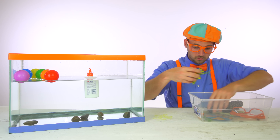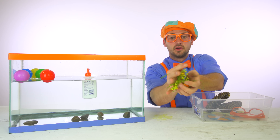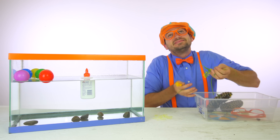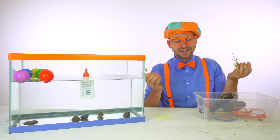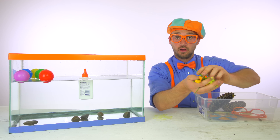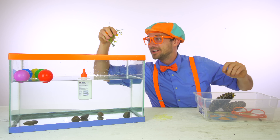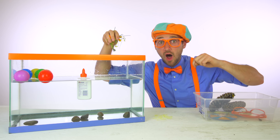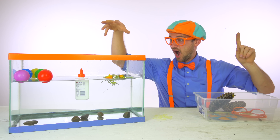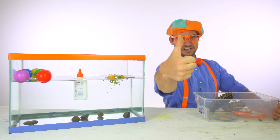Oh look, we have some dandelions. Look at them, they are so pretty. They are so pretty and they smell so good. Do you think these will either sink or float? Guess one way to find out is to put it in the water. Ready? Three, two, one. It's floating! Good job.